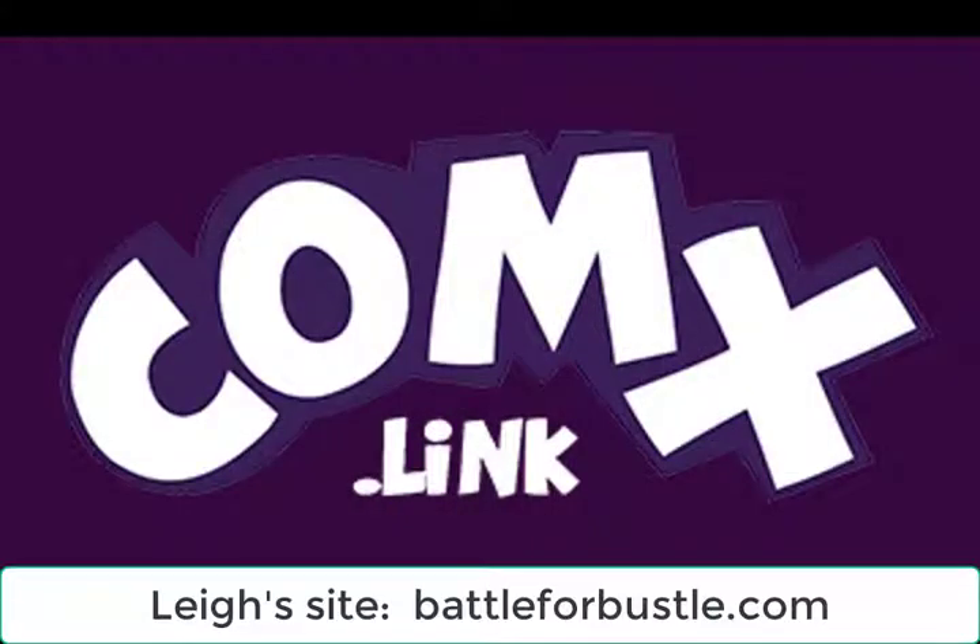If you want to get a hold of Lee's work, just go over to battleforbustle.com and you'll find his comics, and some merchandise is available over there as well. If you want to get a hold of his work on the calendar, you'll need to go to comics.link and register your interest at the pre-launch page, and you'll be notified by email of when the Kickstarter starts. Thanks for your support and have a good day.